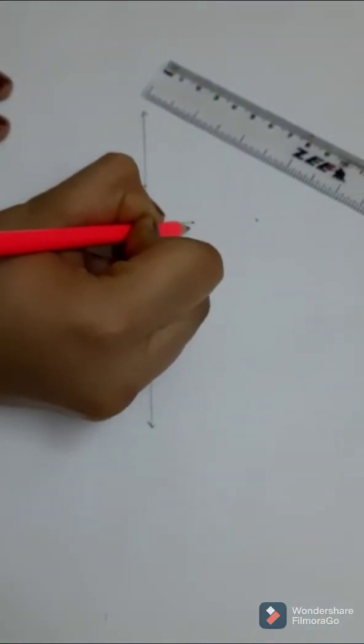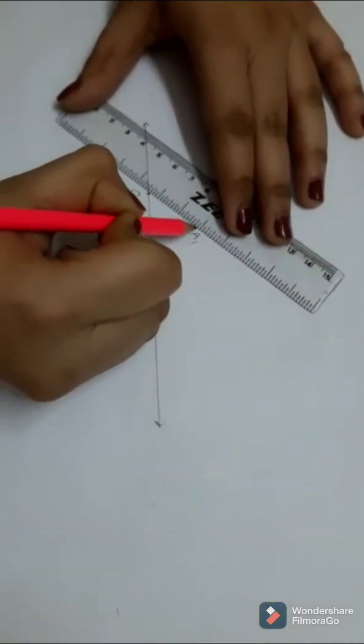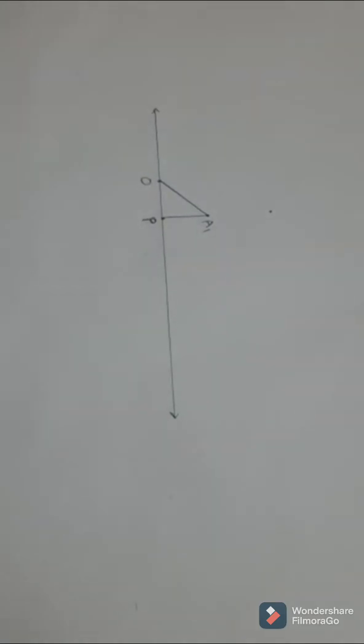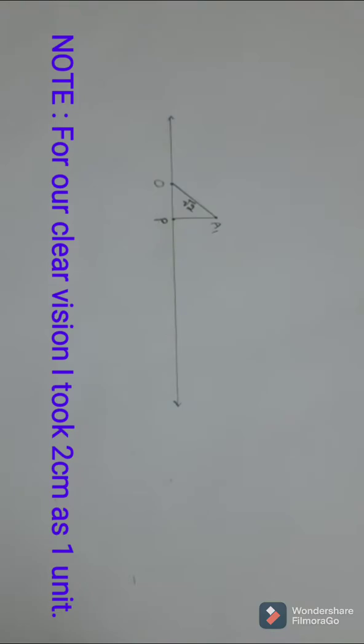Name it as A1, then join the O and A1 points. As per Pythagoras' theorem, the hypotenuse is equal to root 2. To avoid confusion, rub out the point which we put here first.